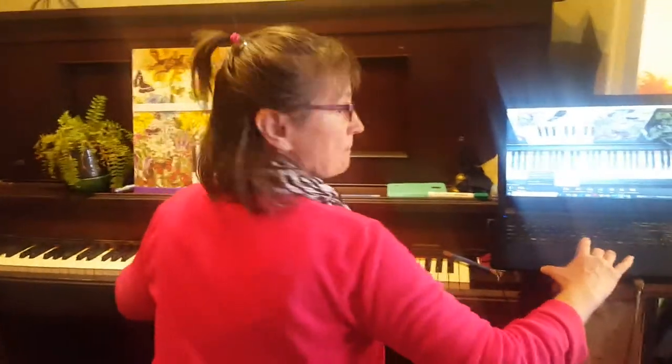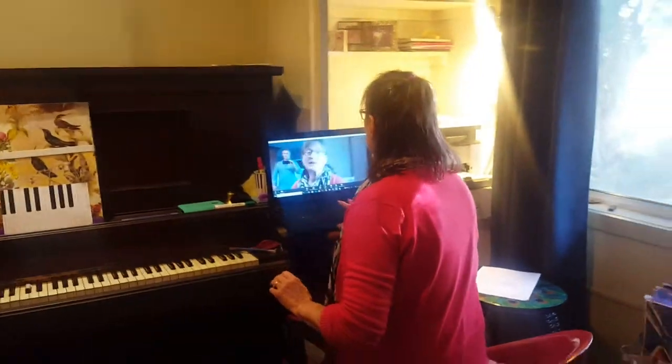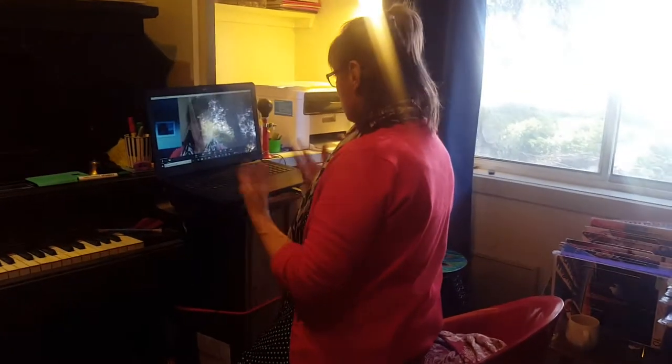I'd say well done, you got yourself a chord and you have learned something in a very short time. Distance is totally no object to achieving a live stream of learning piano or any other instrument that I teach. If you are interested, just check out Unmani Music. Thank you so much, bye!